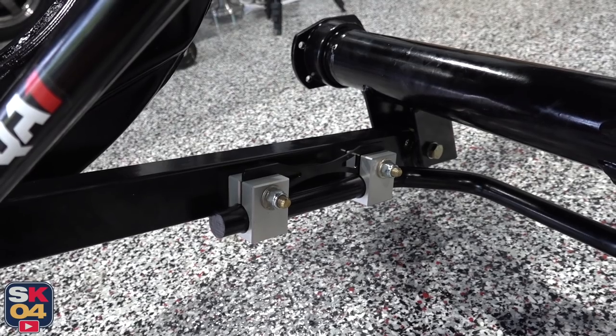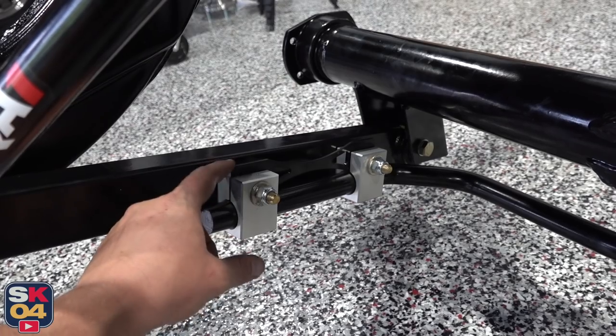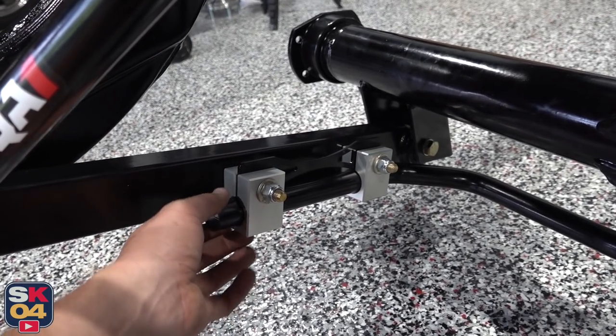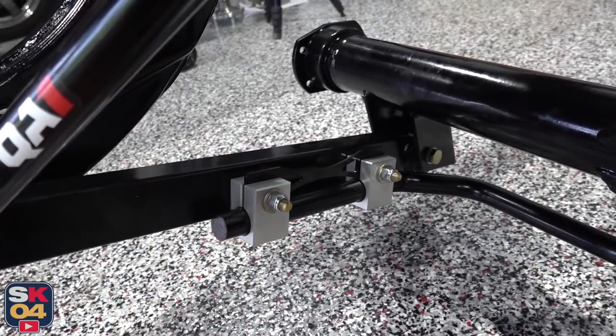I really like how this sway bar setup went together — between the hardware and this little spacer plate filling the gap in the aluminum blocks, it's just a really nice setup and it feels very solid.